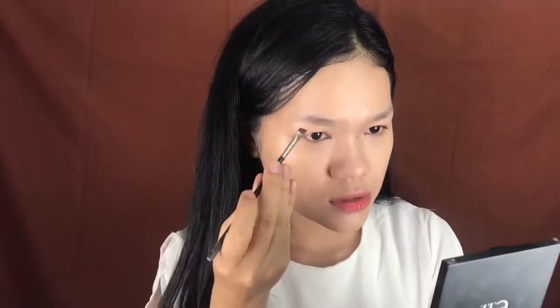For brows, I'm using my Afro Online Nose and Brow Cream in the shade Dark Brown. I like this shade because it's more on the cool tone side, but I only use it on the outer parts of my brow because it's really dark.